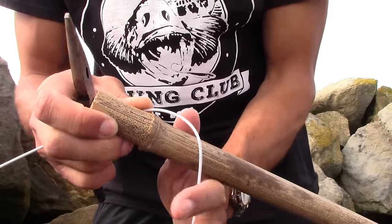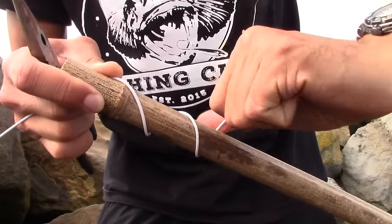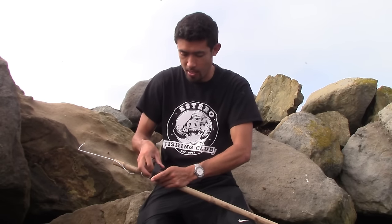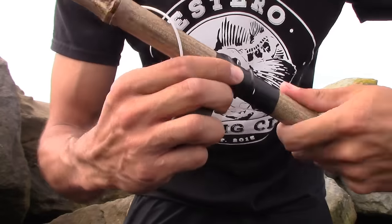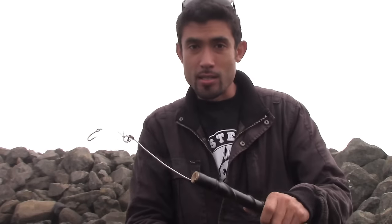To make a poke pole, you get a coat hanger and wrap it around a long bamboo stick. The reason for the coat hanger is that it's thinner than the stick and thinner than the eyelets of your pole, so it can be poked into the crevices and holes between the rocks — and that's where you'll likely find monkey-faced prickleback eels. Wrap it as tight as you can with electrical tape or duct tape.